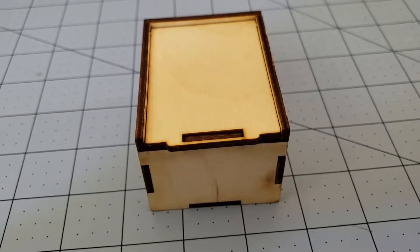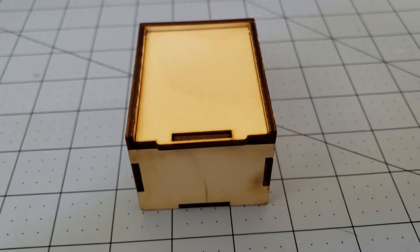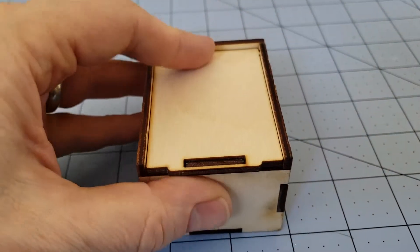Hello everybody! It is iLordTamberlain again bringing you a box! Pretty exciting! Inside this MDF box is yet another Obscuridian miniature from Klukva Miniatures out of Russia.